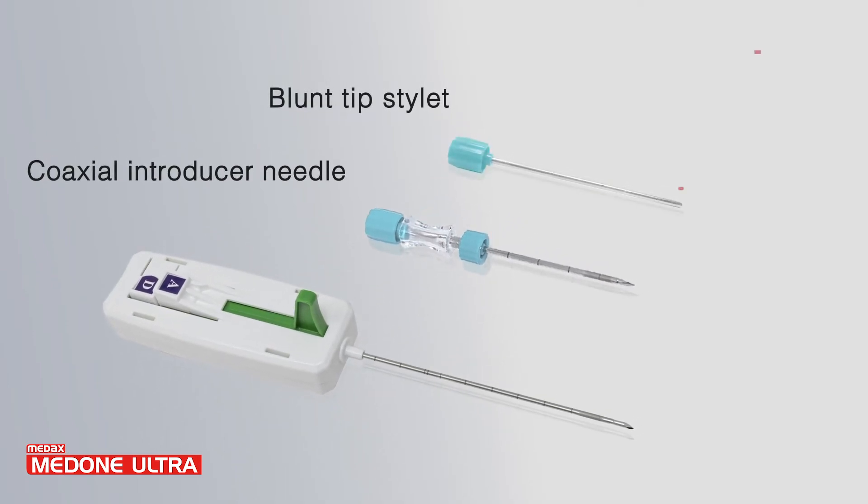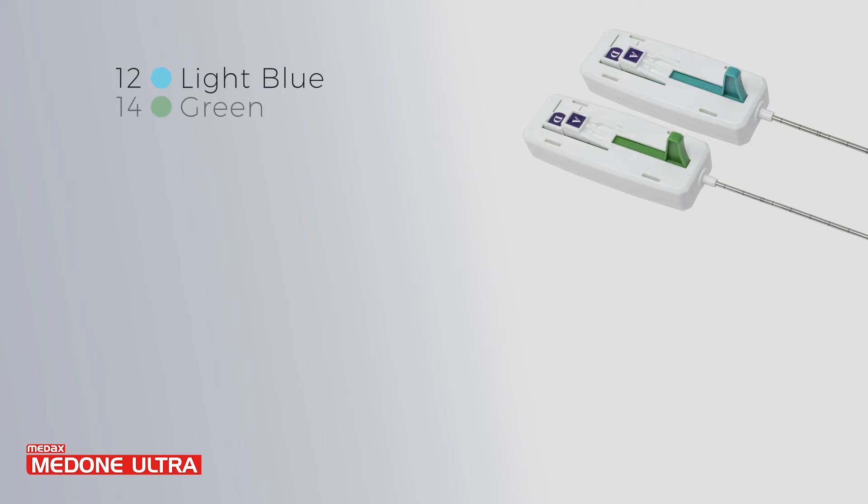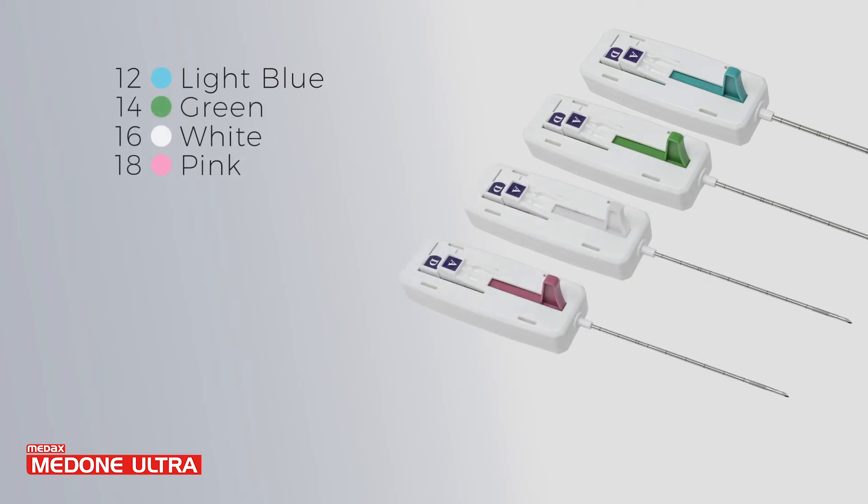Also available in kit with a blunt tip stylet. MedOneUltra can be supplied in a wide range of gauges and lengths to offer the best solution for all soft tissue biopsy procedures.